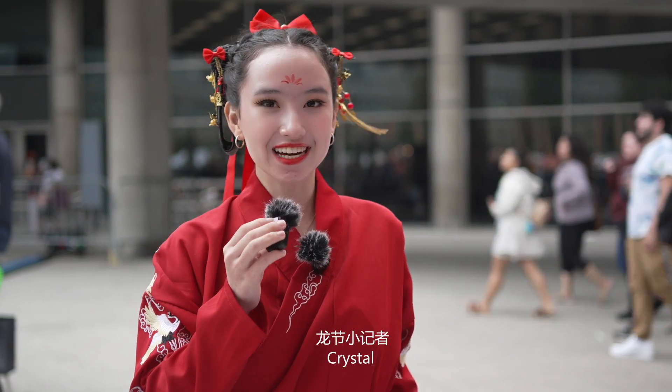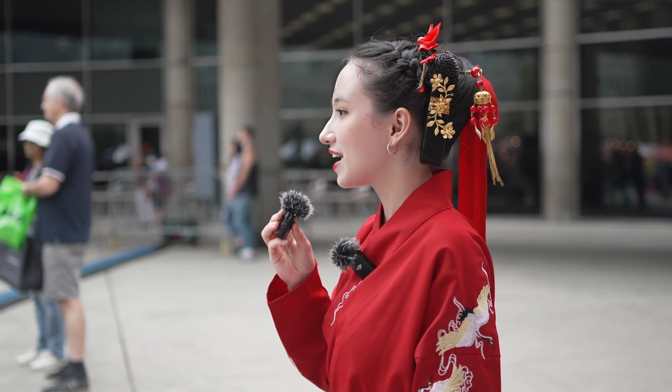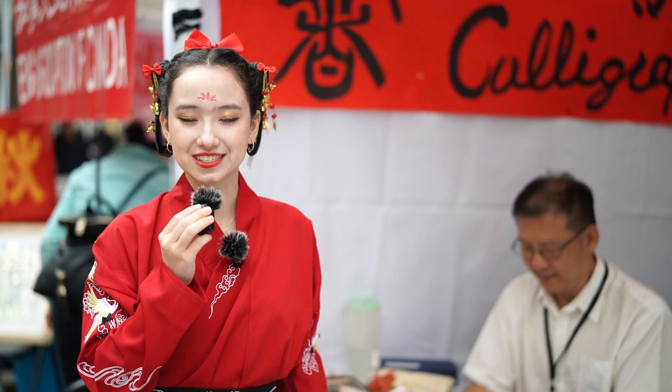Right now we're at the Chinese engraving section with a very popular teacher who can answer so many questions. Let's learn more about Chinese engraving.